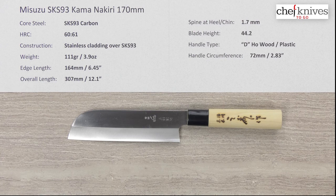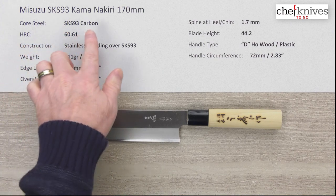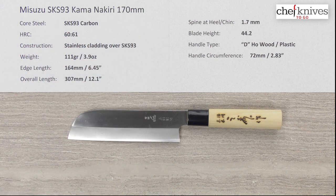Welcome to another Chef Knives to Go quick look product review. I'm Steve Gamache, and what we have here today is the Misuzu SKS-93 Kama Nikiti 170 millimeter knife.